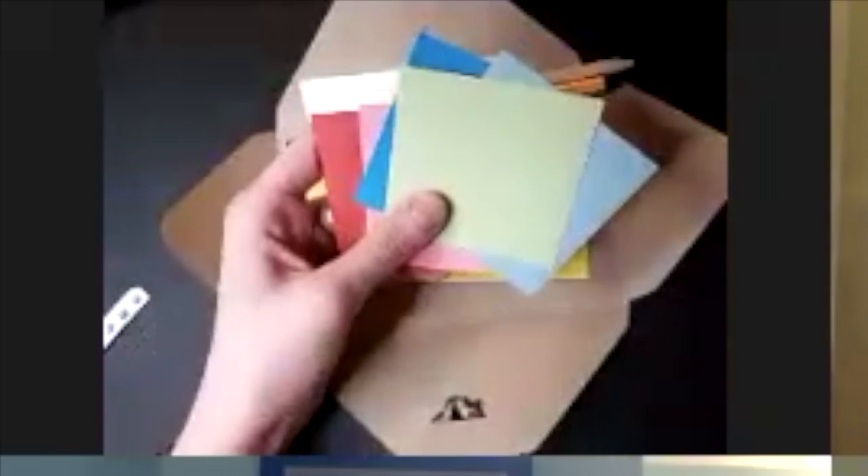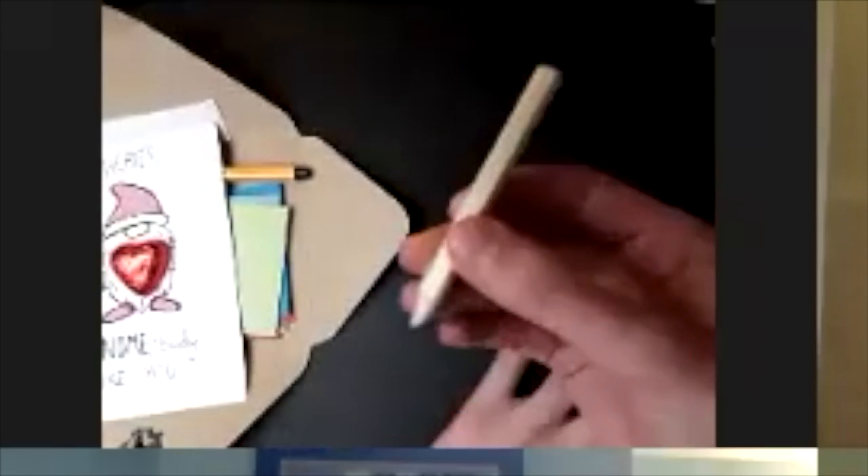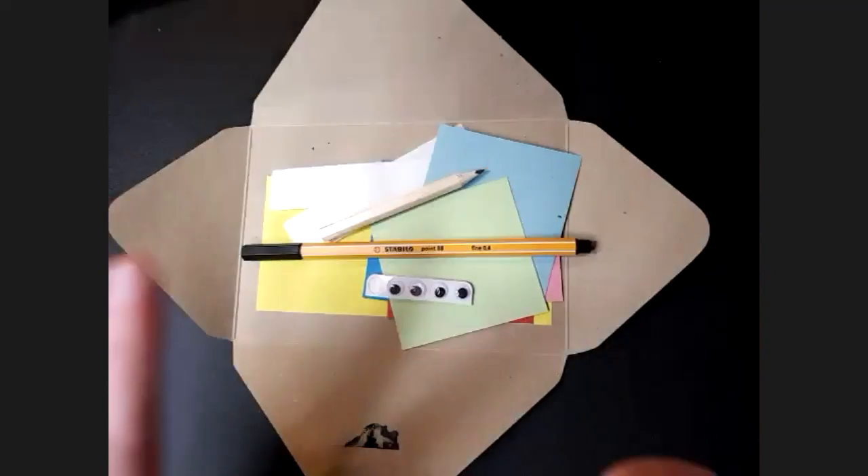So in your craft box, you should have a fine liner pen with three googly eyes. You've got a mix of colours. You should have a little pencil as well. We're going to make three things.